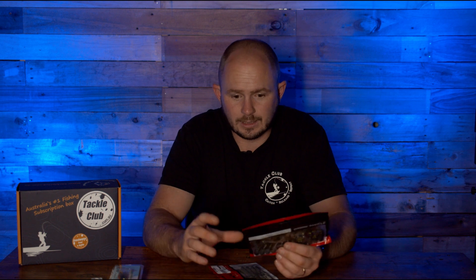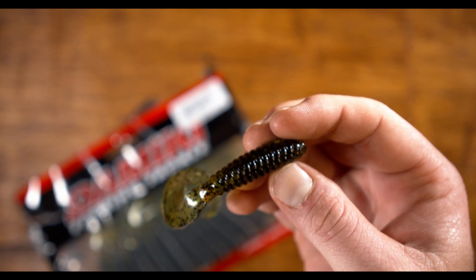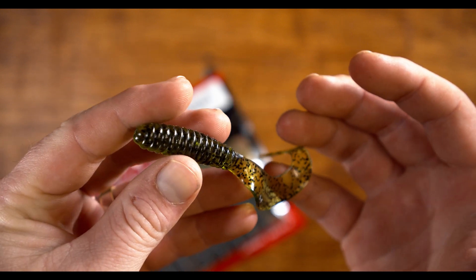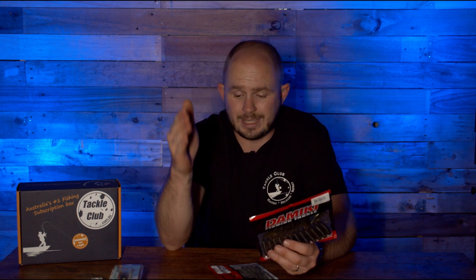Or you can swap over to the bigger profile — the Domeki Burn Grub in a three and a half inch. These are a big grub style plastic with a fairly thick body and a pretty long and wide curled tail. The curled tail means you can fish them nice and slow and that big wide profile tail will still pick up a lot of micro movement in the water. You can just let these sink down and let that tail flutter, or work them on a super slow roll straight through as well.